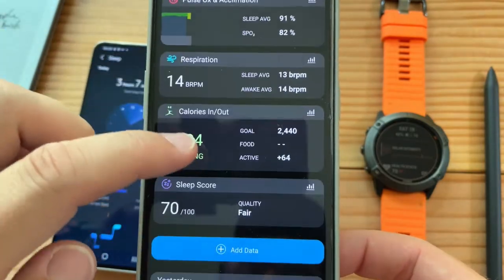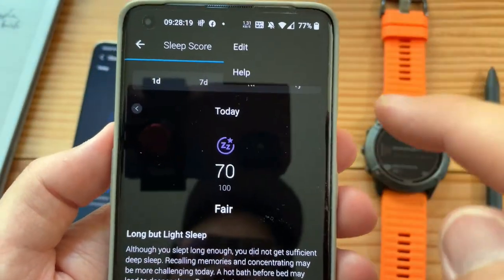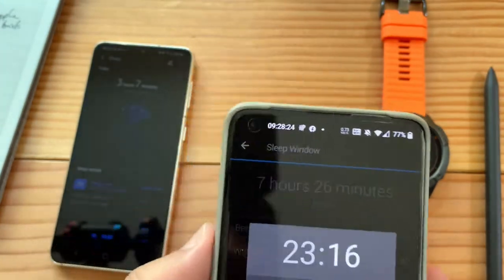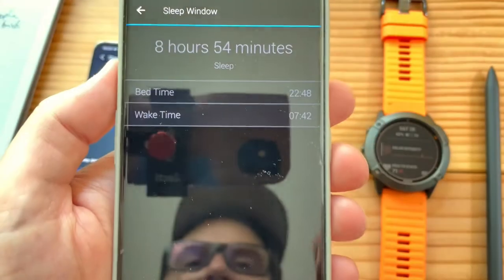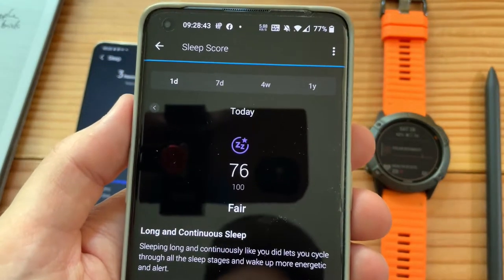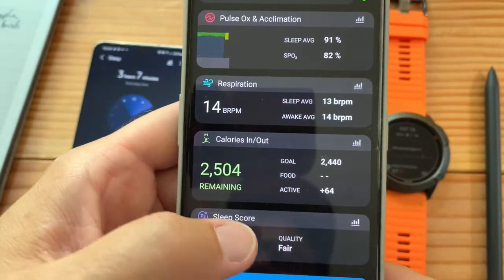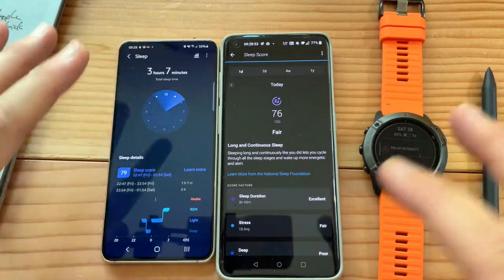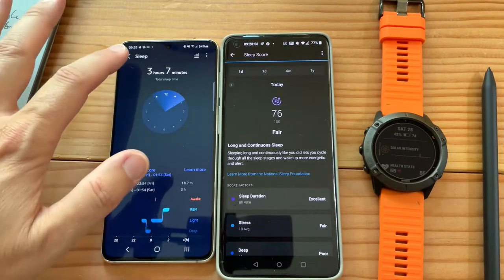Sleep score on Garmin: fair. It lets us edit the bedtime — we'll change it to match Samsung's 22:47, say 22:48. Just like that it changed the stats. Now I'm a 76, so we're really close in sleep data accuracy. It's just that for some reason Samsung aired out and only tracked three hours and seven minutes.